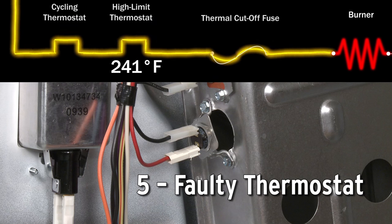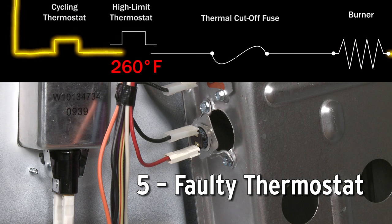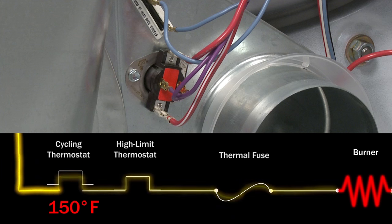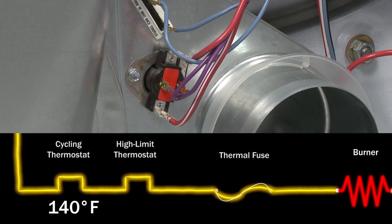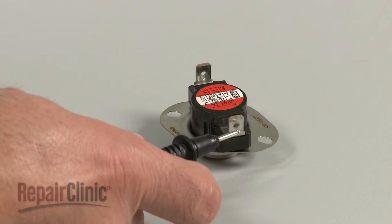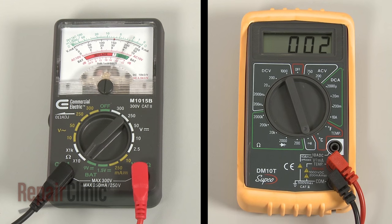The high-limit thermostat, located on the burner assembly, monitors the dryer temperature and will shut off the burner if the dryer overheats. The cycling thermostat, normally located on the blower housing, will cycle the burner on and off to regulate the air temperature. If either of the thermostats fail, the burner may not work at all. You can use a multimeter to test the thermostats for continuity to determine if the component has failed or not.